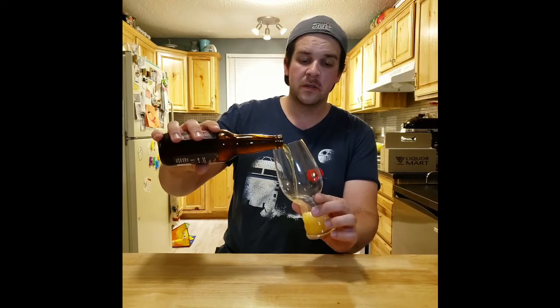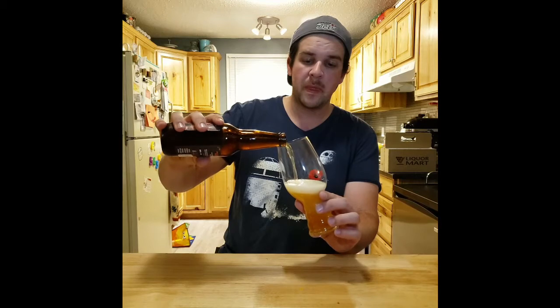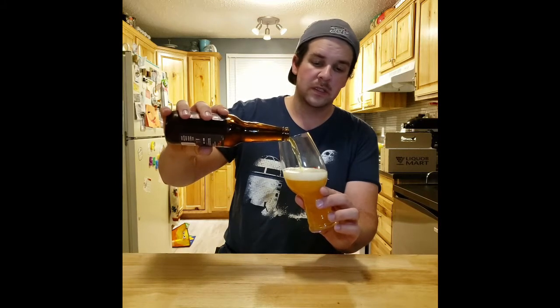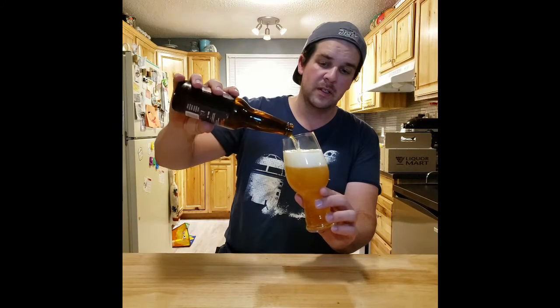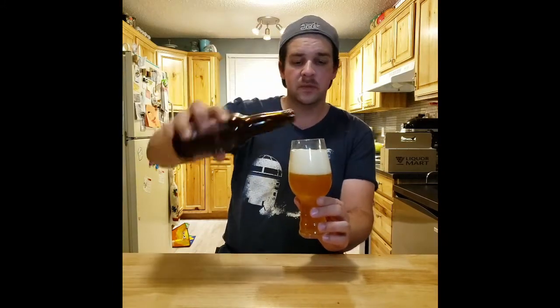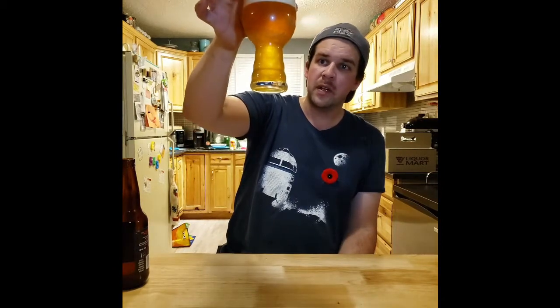Served between 4 and 8 Celsius. It was at 4 Celsius, so let's give it a pour. This looks delicious. Look at that — nice clear IPA, tons of head.